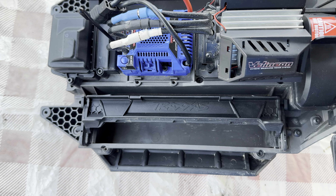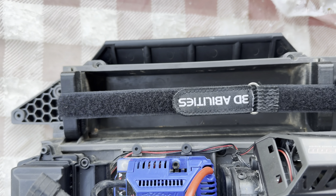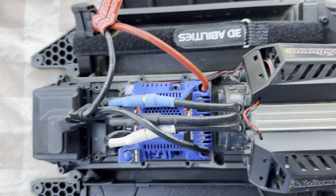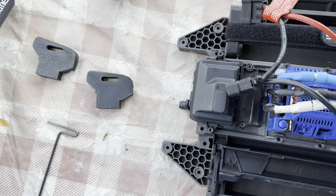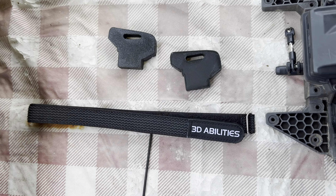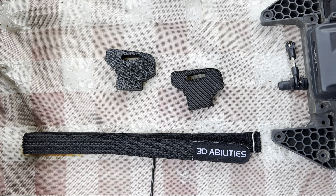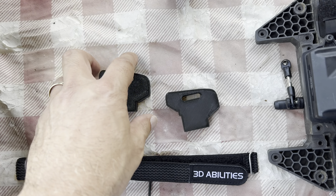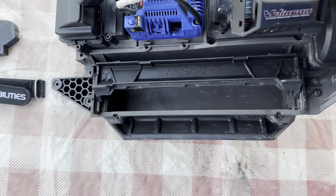I actually prefer velcro straps — you can see I've got one on there and it's really easy. There's a company called 3D Abilities. I have absolutely no ties to them at all other than I bought their product, and they seem really well made. These are obviously 3D printed.